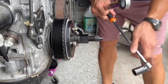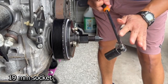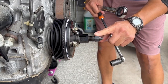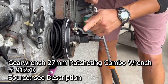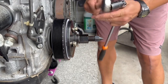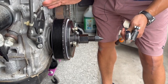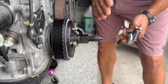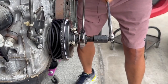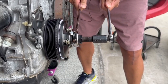Now we're going to hold the center shaft still with a 19mm socket — I like to use a breaker bar so it doesn't move. Then we're going to use a 27mm wrench to drive the drive nut, which essentially presses the ATI damper onto the crank snout. You'll know when you've gone enough because the ATI damper will bottom out.